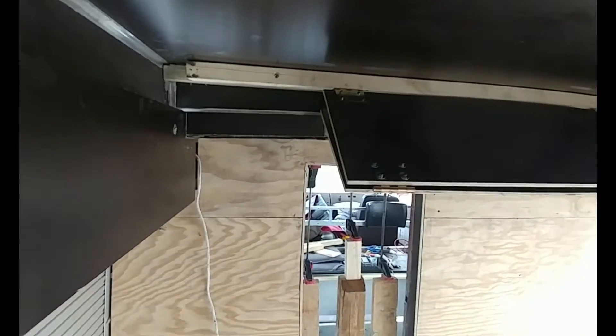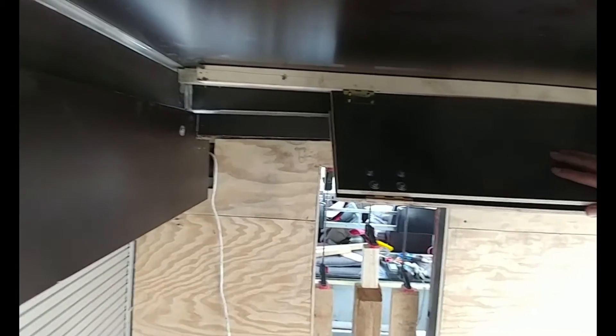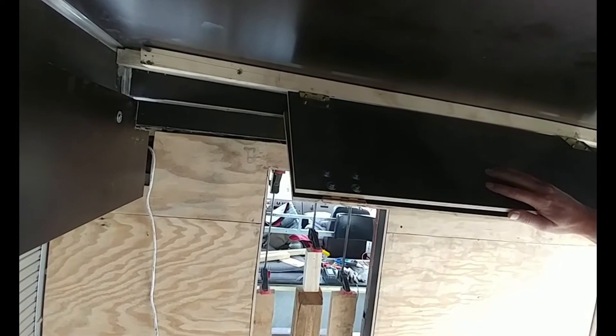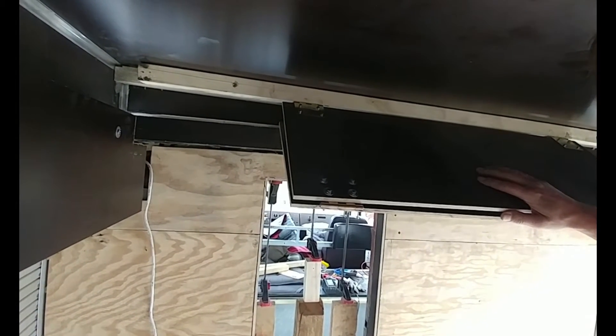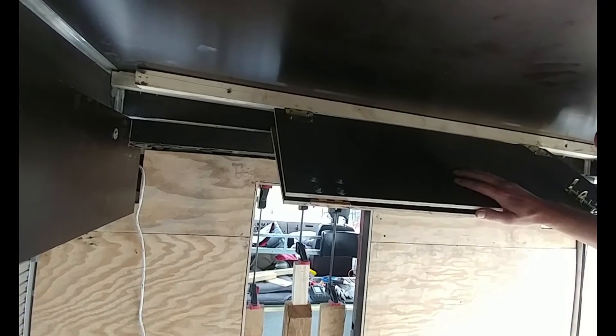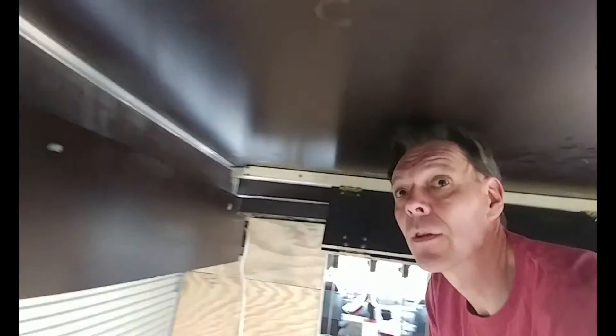Another modification I did is this holder for the pop top. That has not worked as I wanted to. I think it's actually dangerous — I can probably cut my fingers off with this contraption. So that will likely go away again or will be severely modified, and I will also make a video about the pop top in the future.